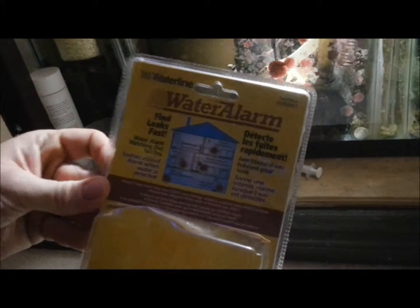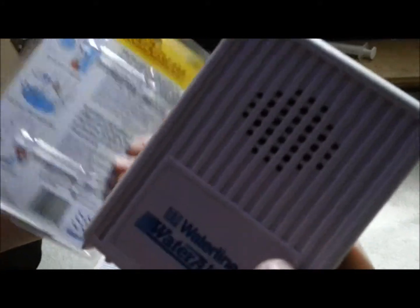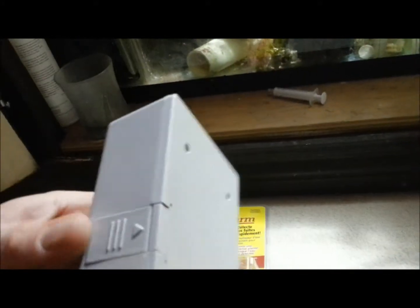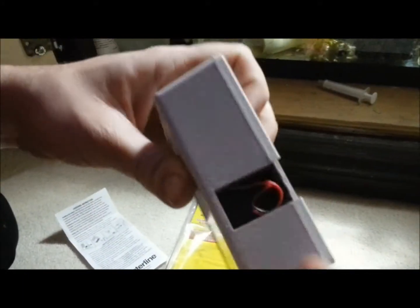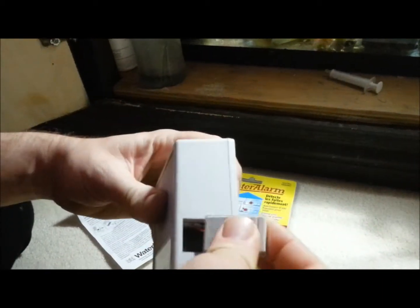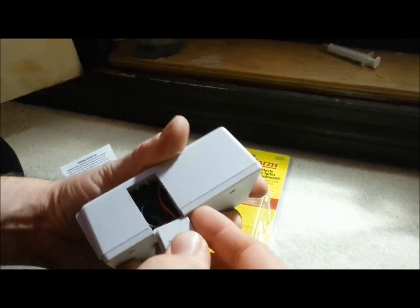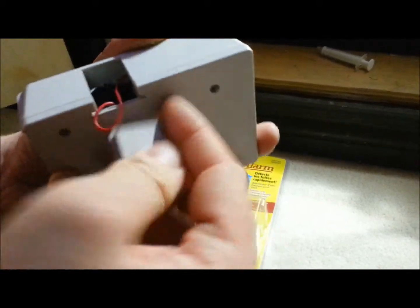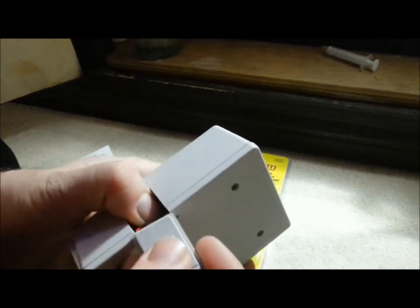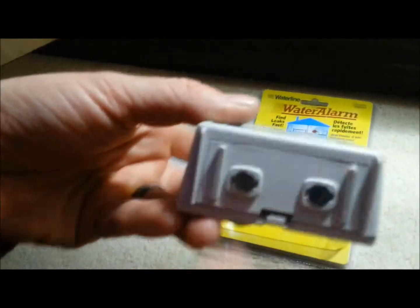I was going to do an unboxing but figured it'd be a hassle, so I already opened it. That's the package for it right there, and this is the actual unit. It's a pretty simple little unit — it runs on one nine-volt battery, right in there, just pulls out. We're going to put this little cover back on, and once you put the cover back on, here are these little contacts right here.